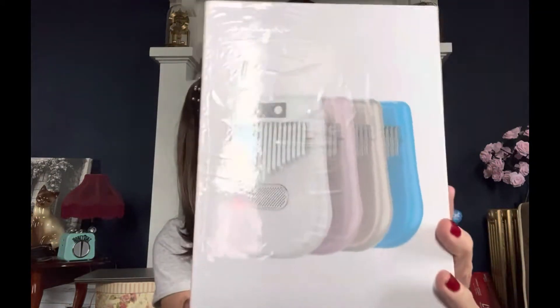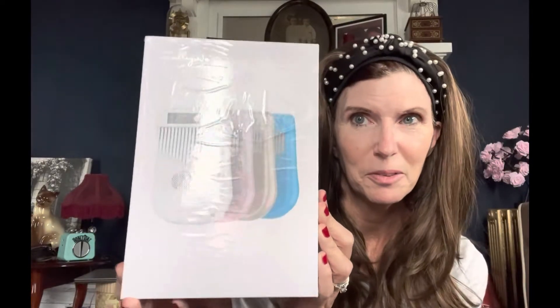Okay, so we got the box open, and this is the kalimba right here. It's so pretty, I can't wait to open it. So let me take off the wrap.